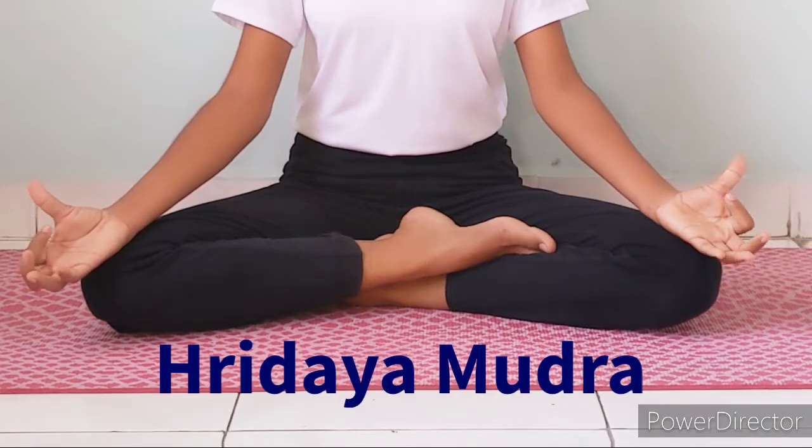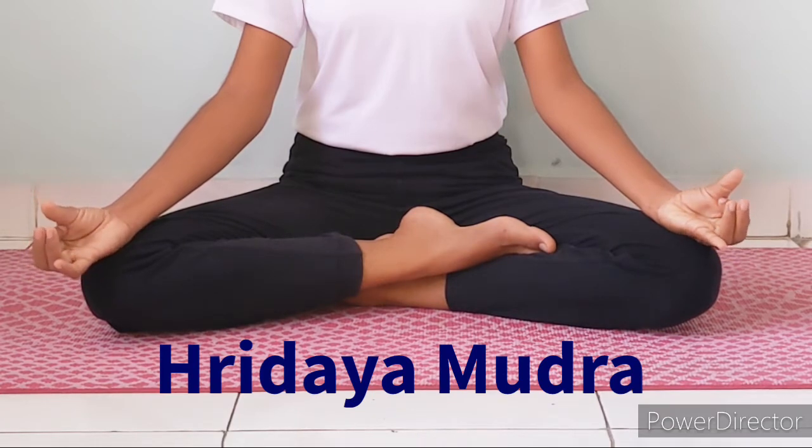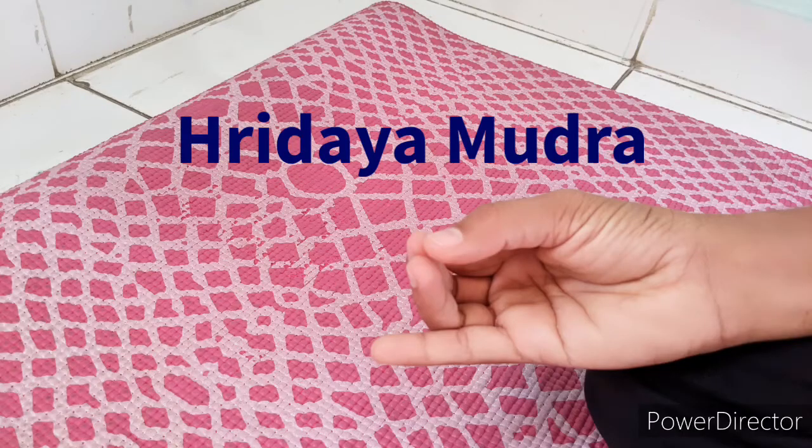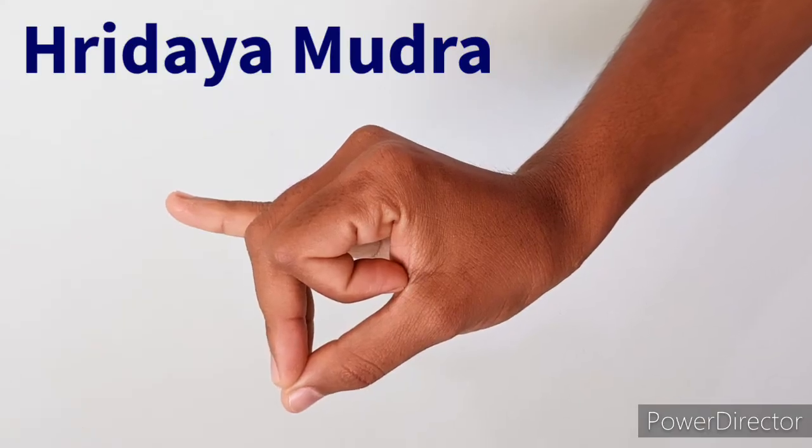This mudra is performed by bending the index finger and placing it at the base of the thumb, and then touching the tip of the thumb to the tip of the middle and ring finger. For best results, practice at least 20 minutes continuously. After practice, slowly come back to normal position.